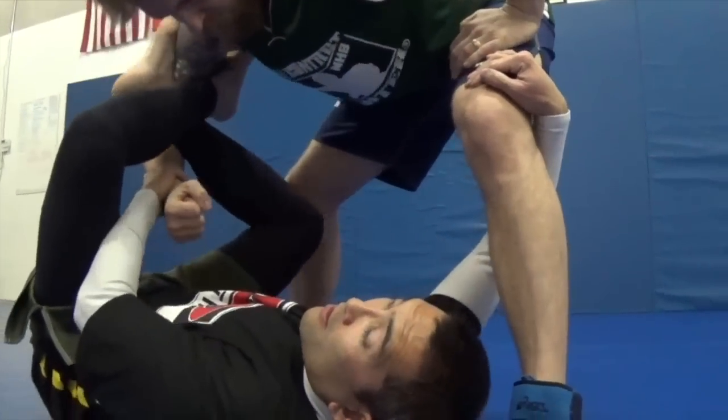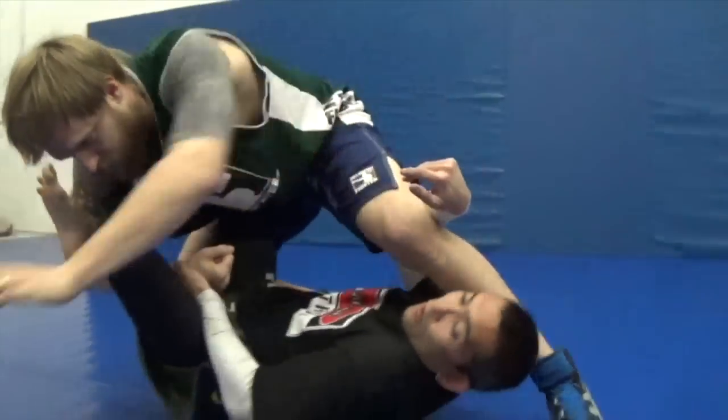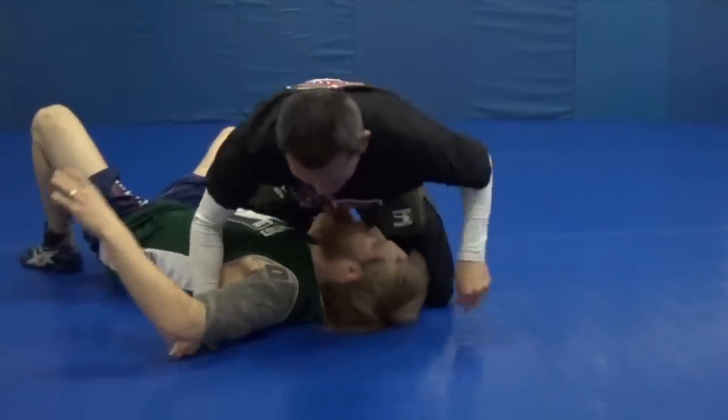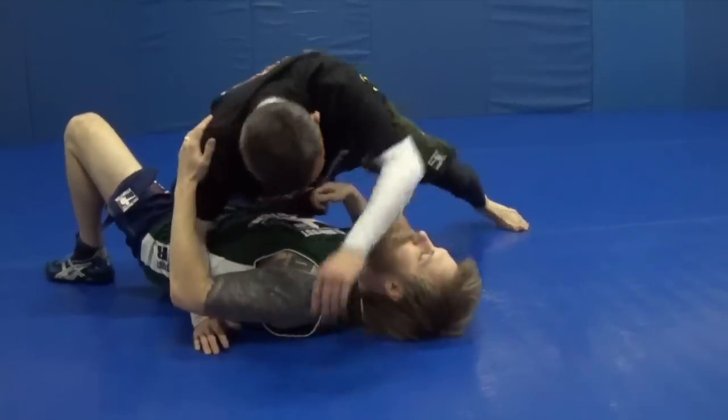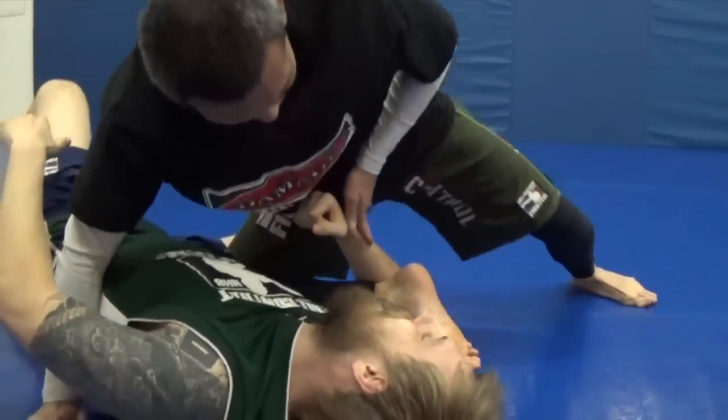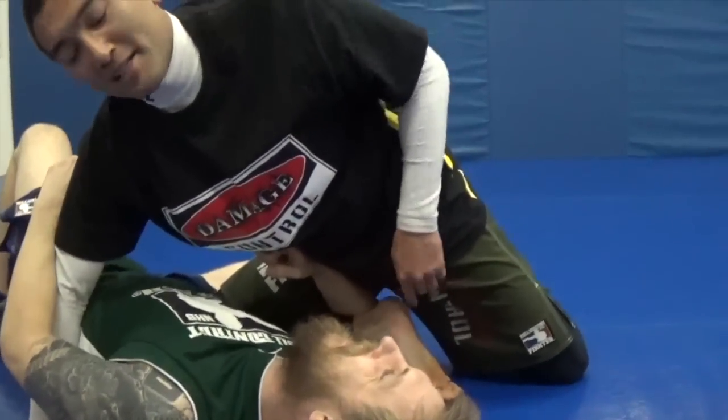So I'm here, I bring him over the top of me, and then I just shoot over this way — he goes over, I come up. I can finish right away with a bicep crusher, if he doesn't try to punch me in the nut sack.